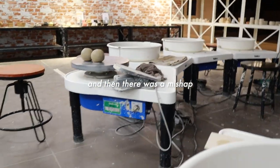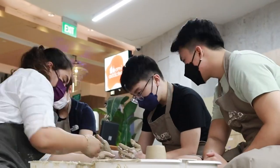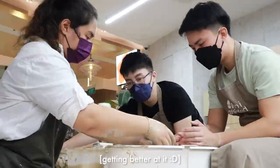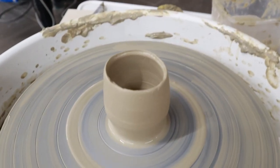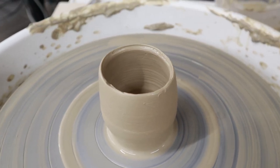Oh my gosh — tragic! I'm not even sure what I'm making. This is supposed to be a bowl or a cup, but I have no idea.